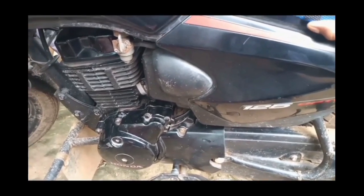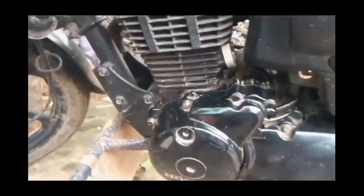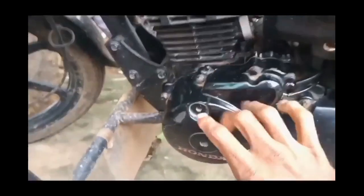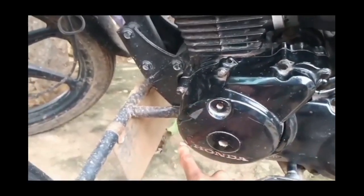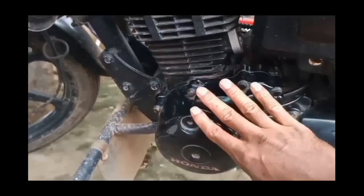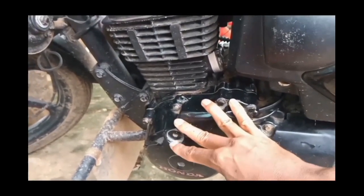This is a Honda Shine bike. This is the engine part of the Honda Shine bike. In this part, we have an AC generator fitted. In this video, I will explain to you how to convert this into a generator.